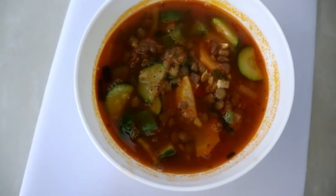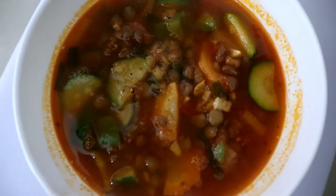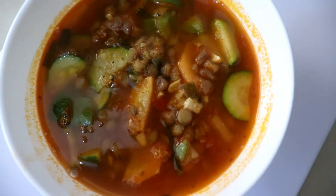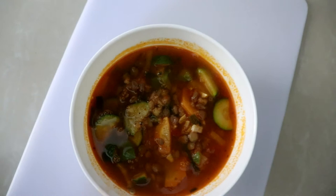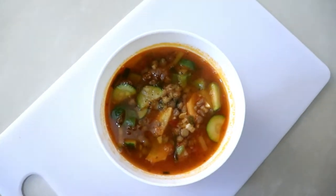Hi guys, welcome back to my channel. Today I want to show you how to make a lentil soup. This soup is so nutritious, it has a lot of nutrients and a lot of good stuff. Watch this video to the end so that you can see how I make it. To start with, I'm going to show you the ingredients, and they're all vegetables.